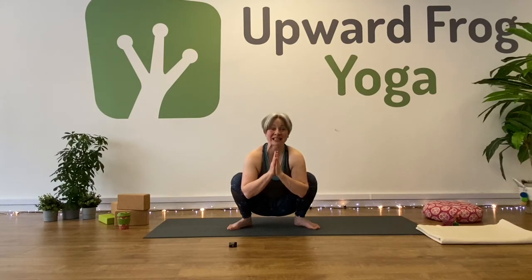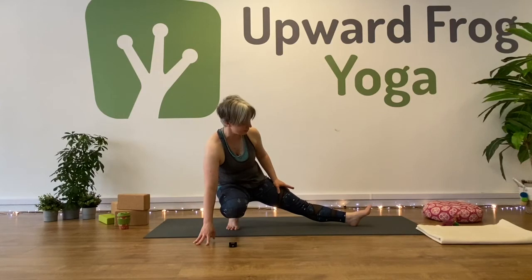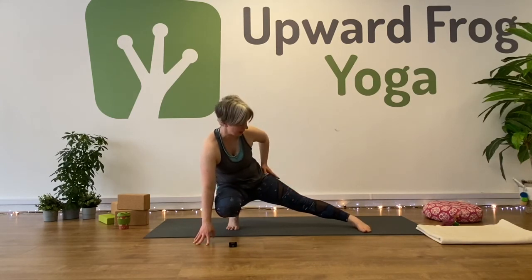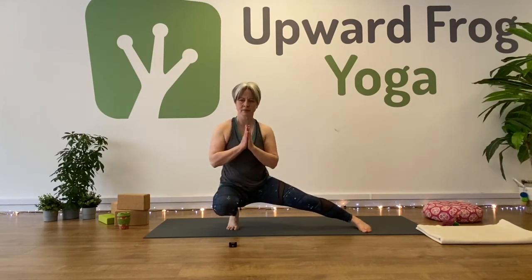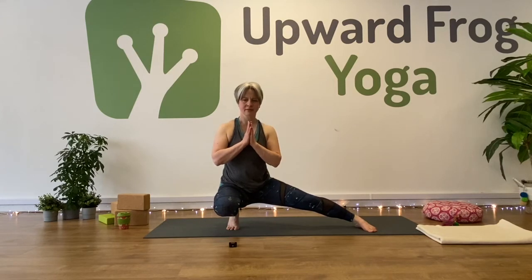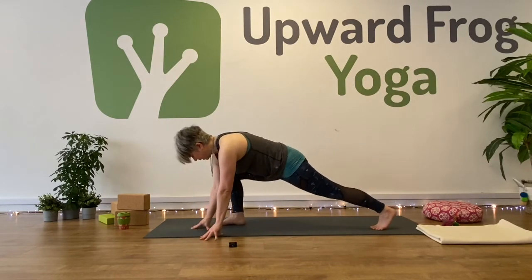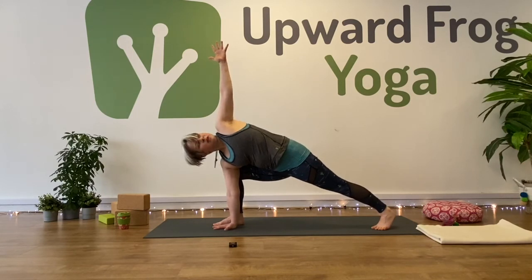That means next up it's skandhasana. Left knee — bring it forward. Straighten your right leg. Remember, you can either have your foot to the floor with the leg coming in. Maybe we balance.